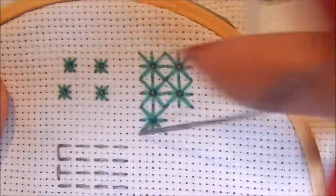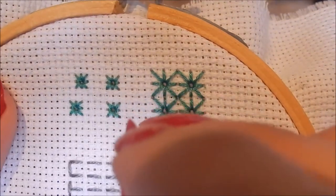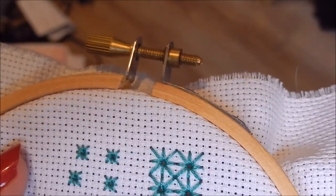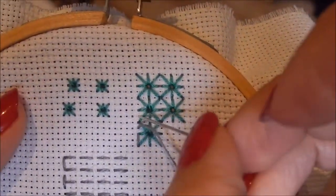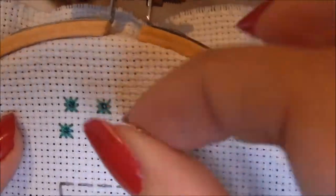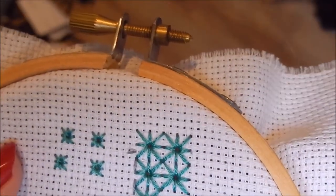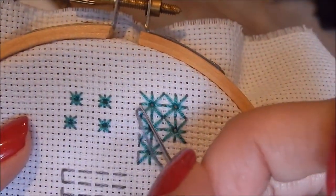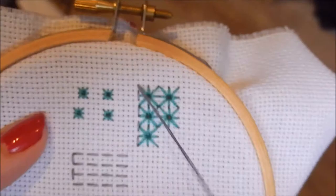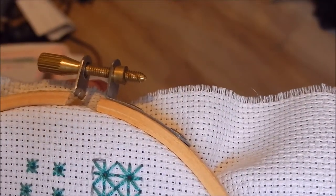You can actually use this stitch to embellish other stitches. I'm just going to do this one around the Algerian eye stitch. You can even double the thread up — so where there's empty space in between, you can go through with a second colour thread to give it an extra depth of colour. It's just a very rough example. You can see I'm kind of using it as a border here.